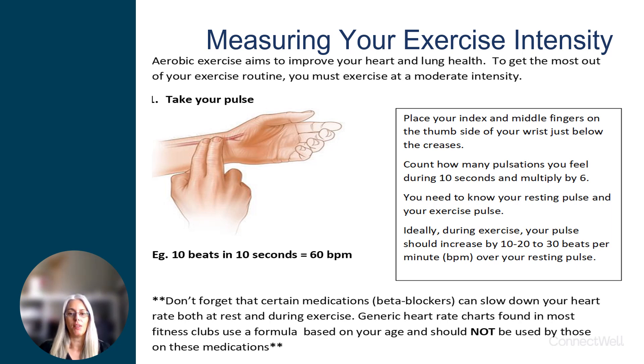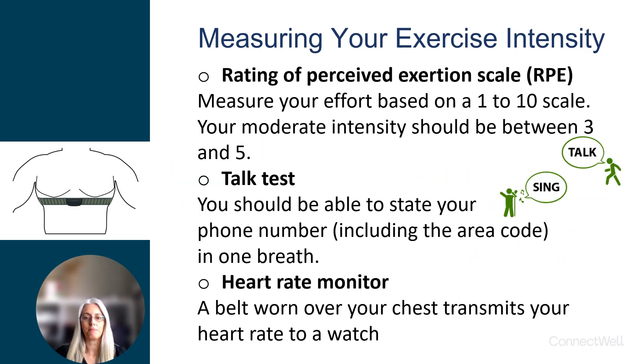You can find your pulse on the inside of your wrist, just below the thumb. Count how many beats you feel in 10 seconds and multiply that number by 6 to get your beats per minute.